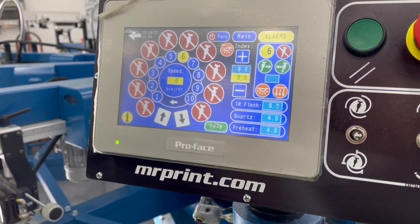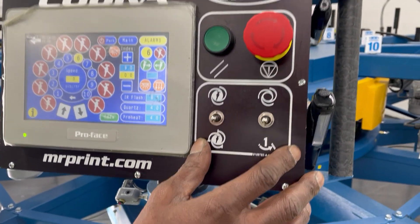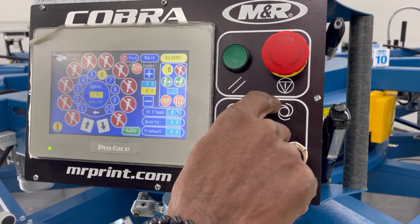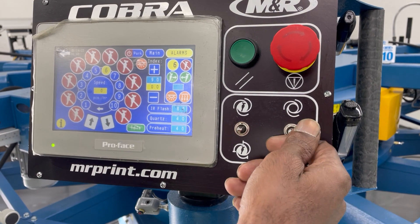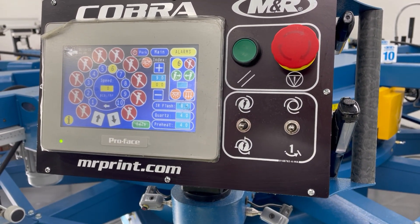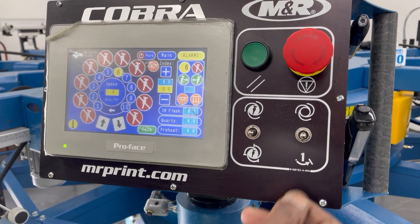Once you do that, over here on your switches, there's one that looks like an indexing — like spinning. You want to go down and up. You'll get three beeps, so make sure you're out of the way of the press after those three beeps.